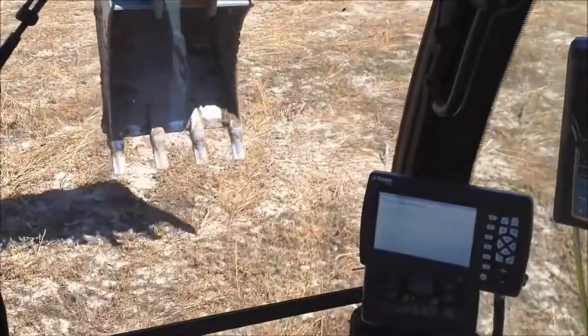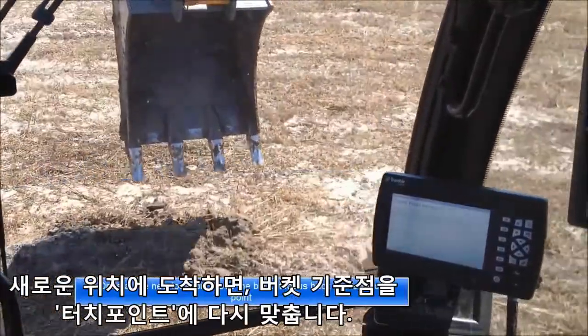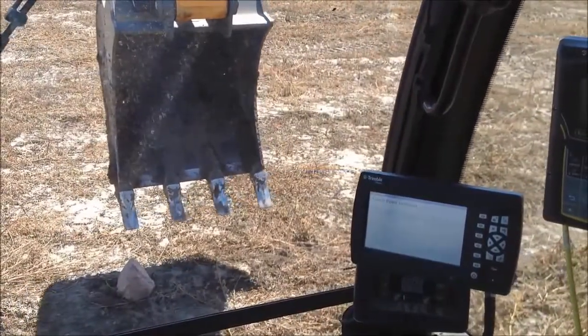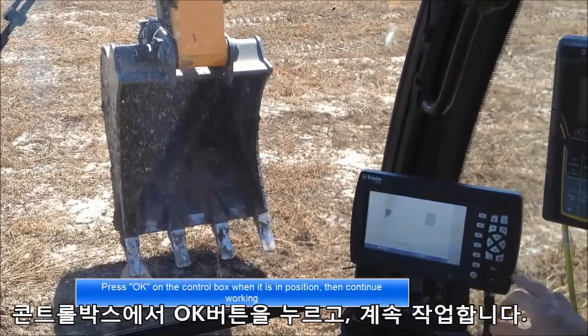Now move the machine. Once at the new location, move the bucket focus back to the touch point. Press OK on the control box when it is in position, then continue working.